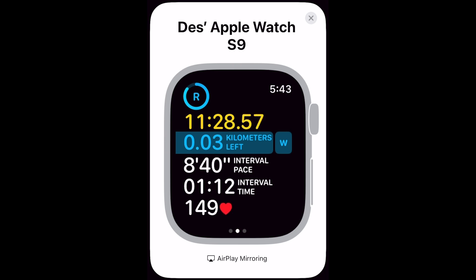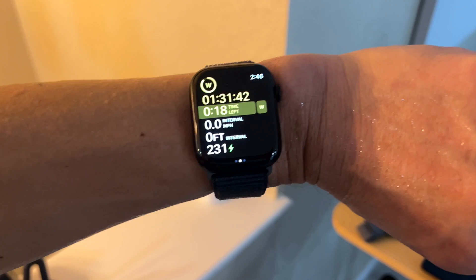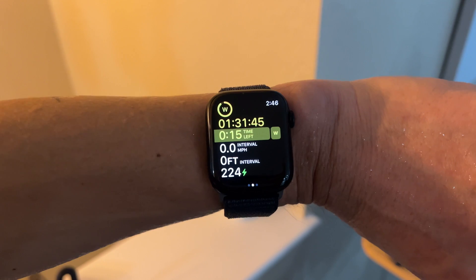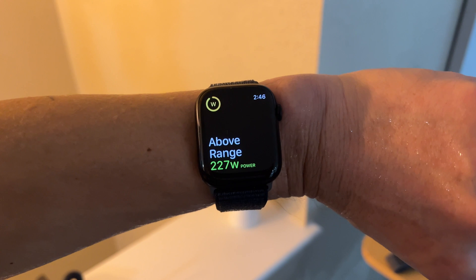Regarding the workout experience using Apple's structured workout app, a few areas could be improved. During each interval, you can't see your interval target — like target heart rate zone, target power, or target pace — on the structured workout data view. It's displayed on the screen that pops up between intervals, but disappears after that. Also, you currently can't customize this workout view to swap out speed or distance data fields for other preferred metrics.